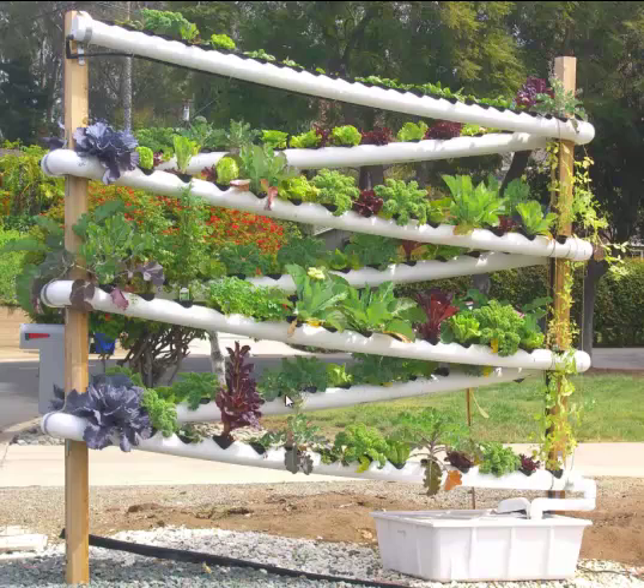It just trickles down. There's purple cabbage right there. If you count all the plants, you'll count 111 net pots. There's actually a total of 130 plants because some of the net pots have two different kinds of plants in them — two different kinds of lettuce. Here is a red and a green lettuce together.